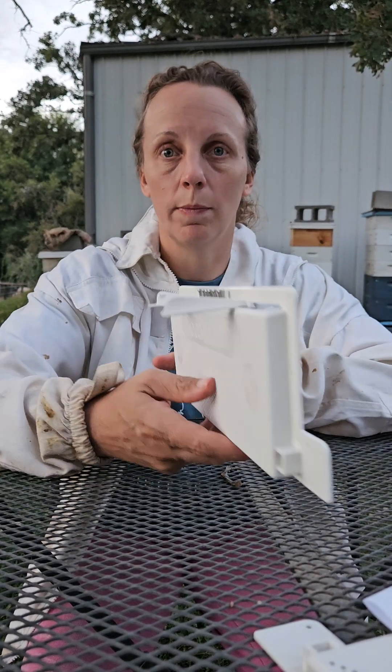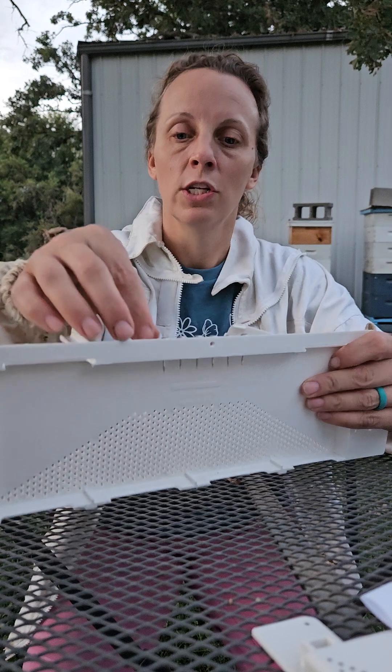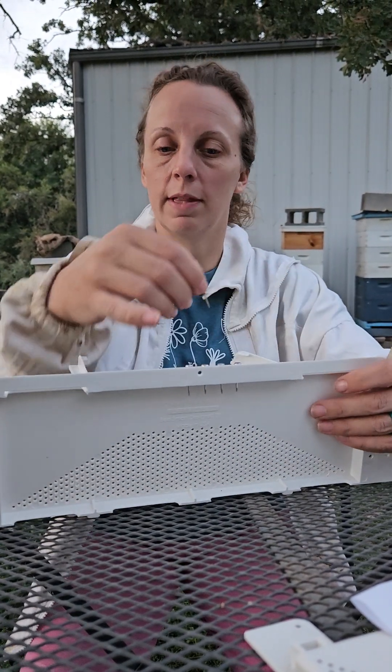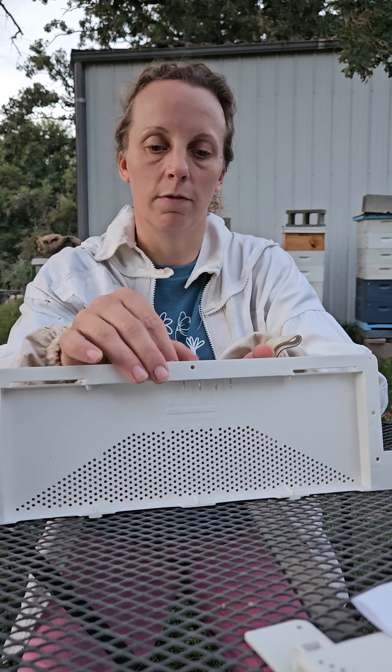If this is happening to you or if you see it like we did this morning, you can stop it early enough — even if it's already started you can still stop it, like we are doing, to prevent it from happening again. So let's go put this on — I'll show you how we put it on really quickly. These little push pins, I'm going to take them off before we go over there.